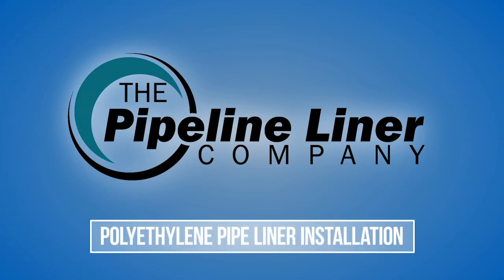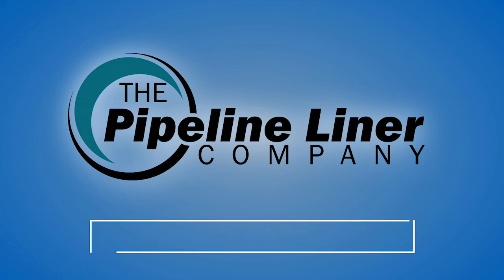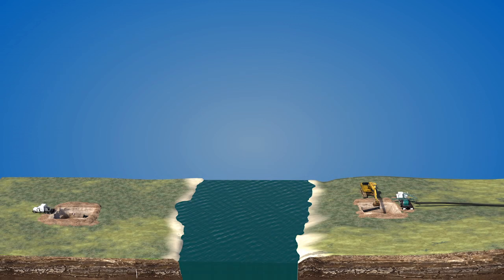The following animation presents installation of a liner material into an existing pipeline. Based in Midland, Texas, Pipeline Liner Company technicians have over 25 years experience installing pipeliners made of HDPE, or high-density polyethylene, for energy, mining, and water industries. Watch and see how it's done.